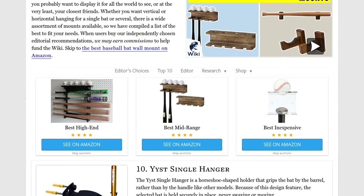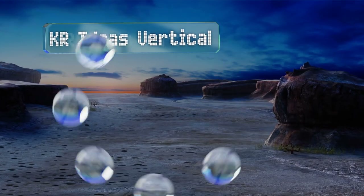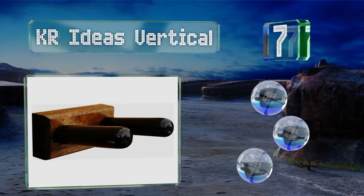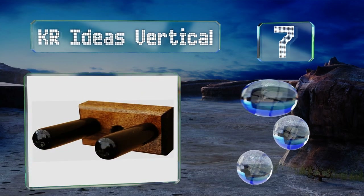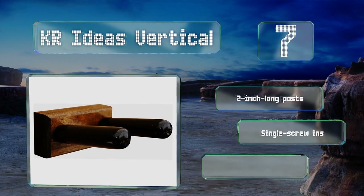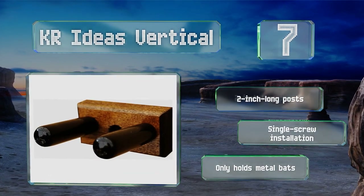At number seven, the KR Ideas Vertical is a simple mount made from wood and plastic materials for durability. Each post is covered with protective caps to prevent damage to your bat, and the rugged design fits well with most interior decor. It's equipped with two-inch-long posts and offers a single screw installation, but it only accommodates metal bats.